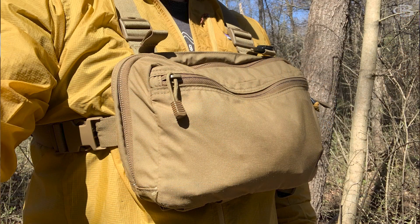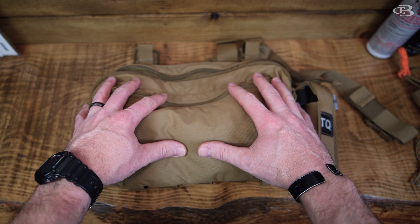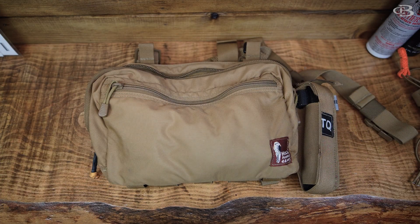That's where I mainly use this, and I've really come to enjoy it for the sheer fact that you don't got to take a huge backpack with you. I can just throw this on, maybe throw like a butt pack on.